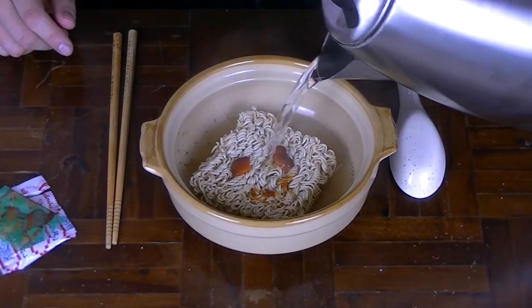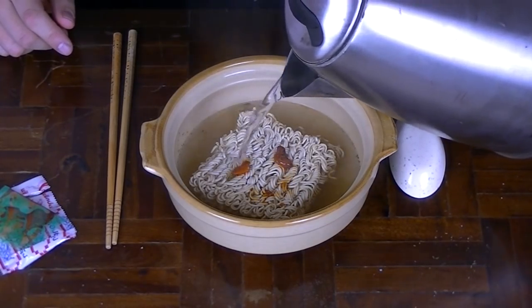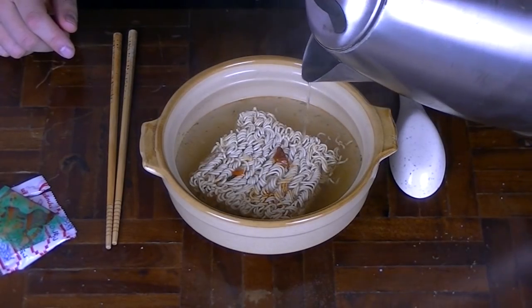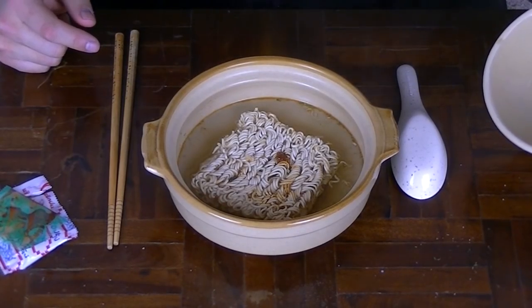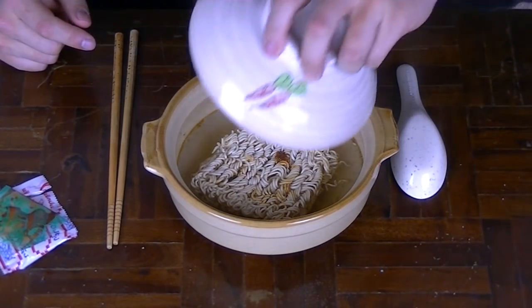Oh yeah, look at that. You don't want too much water because you're ruining the flavour, so that should be enough for now. Now to close the lid. It definitely smells spicy and limey as well. Now I'm going to have to wait three minutes — it's like the most longest, hot and sad thing about making noodles — well actually, everything takes time.